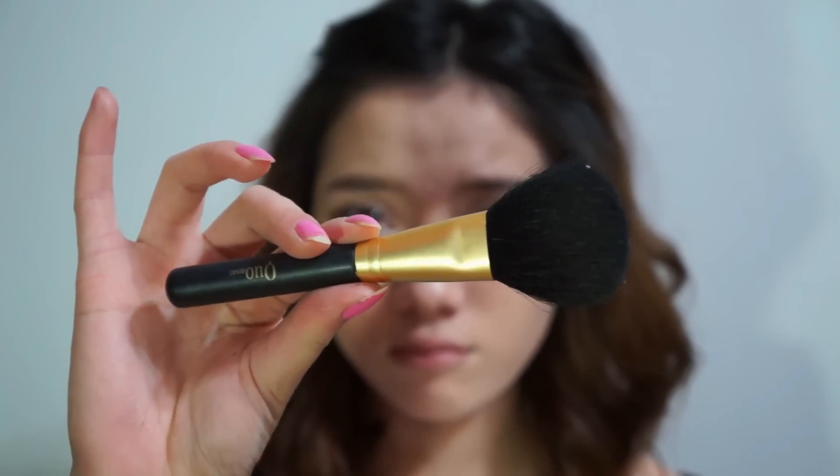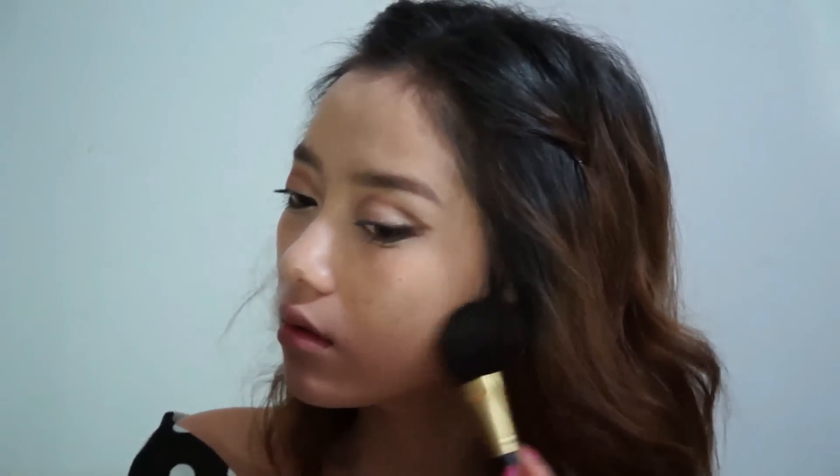We're finally done with the eyes and eyebrows. Now I'm moving on to contouring my face. I like to use my fluffy brush for contouring — I think it gives me the most natural contour look. I like to dab my fingers into the bronzer to contour my nose to make it look less flat and taller.